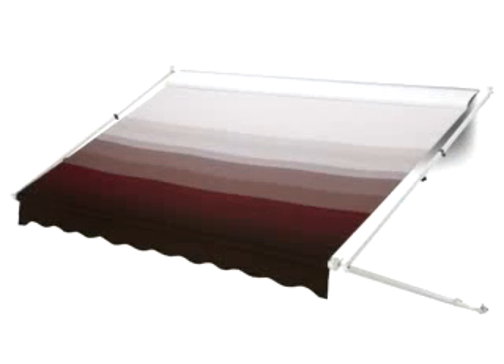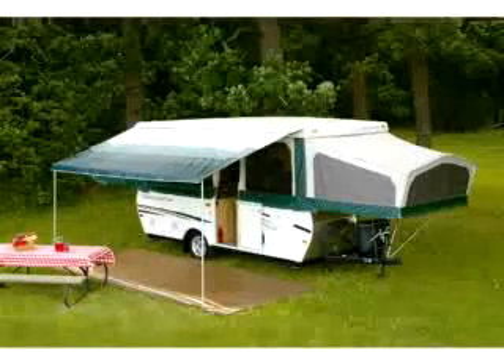Awnings are a great accessory to have on your RV and they are available in a variety of types and styles. From self-storing bag style awnings to 12-volt power awnings. Each type serves a different purpose.